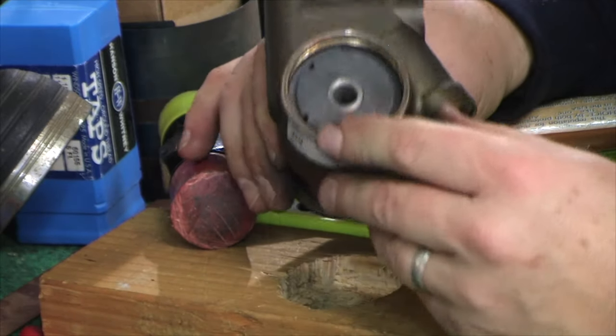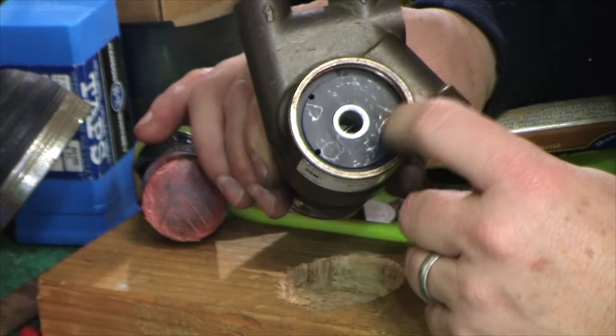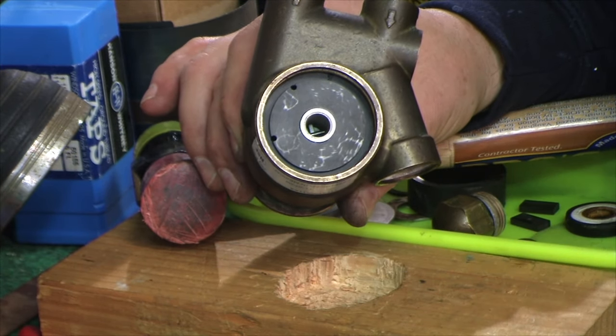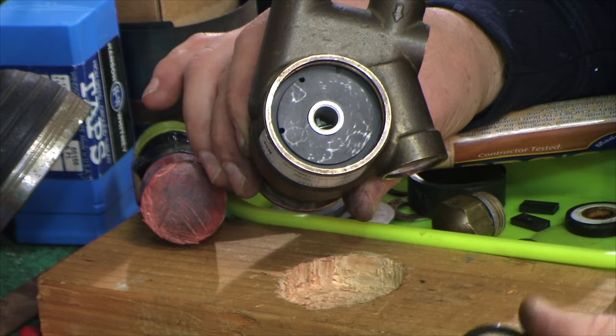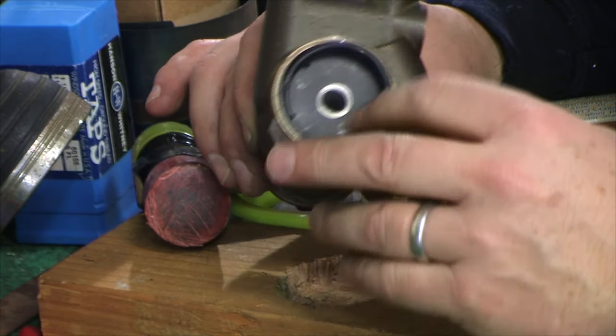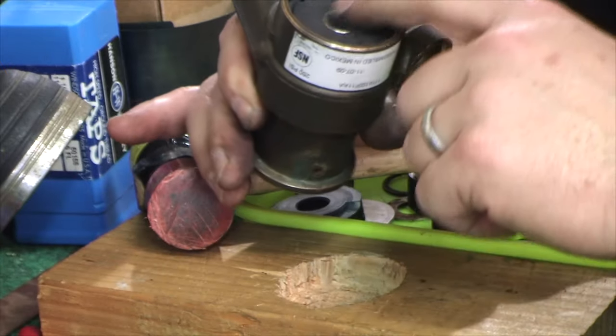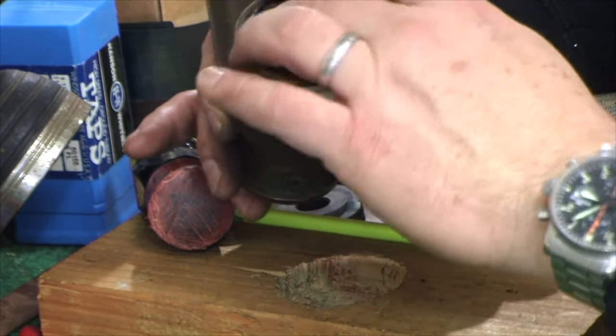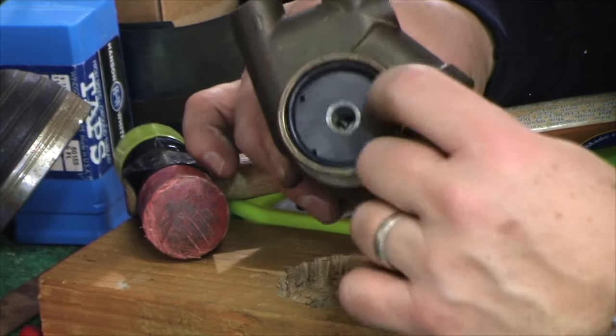That's the sweaty part because if you crack this again you just wasted $30 to $35. At that point the backside can almost be sealed up. We need to put the O-ring back in, ensure our pin markings and everything looks good, and put the seal back in.